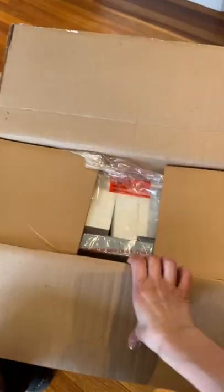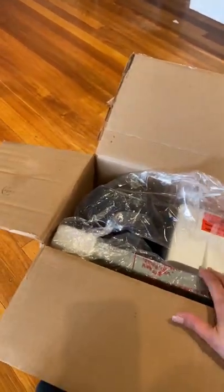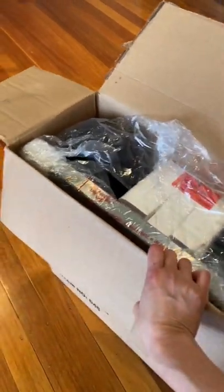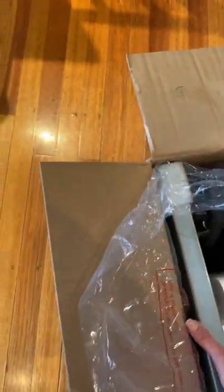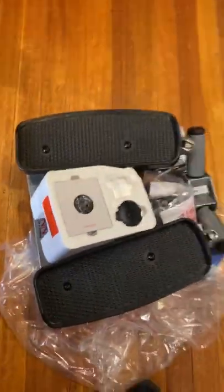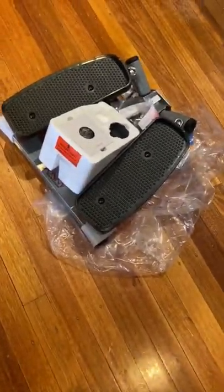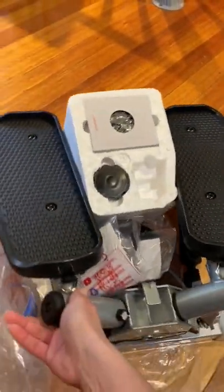There you go. So this is the package — it's actually a very big box, I didn't think about that. So this is the unboxing of the stepper.